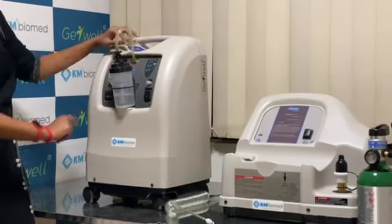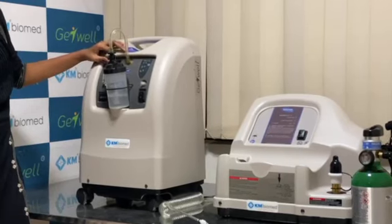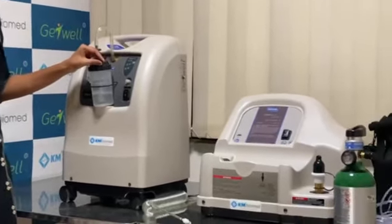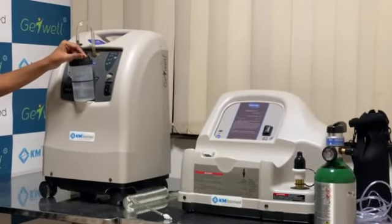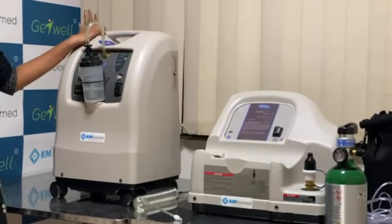This is the flow meter which ranges from 0 to 5 liters. We can also adjust the knob according to the doctor's prescription. Through this port, we connect the cannula tube, which goes to the nostril of the patient, and the patient can receive pure oxygen. This system has 95 percent purity of oxygen.